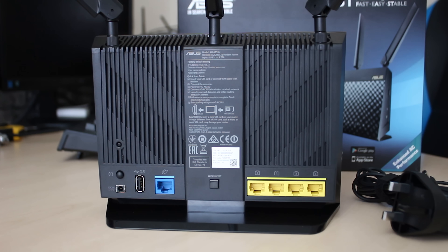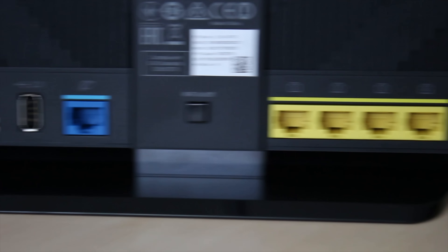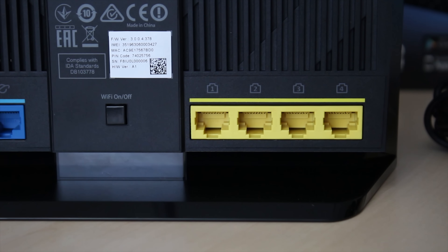The I/O from left to right: you've got the power button and the DC in, as well as a reset button, a USB 2 port, the WAN or wired internet in, the Wi-Fi on/off switch, and a four-port gigabit switch.